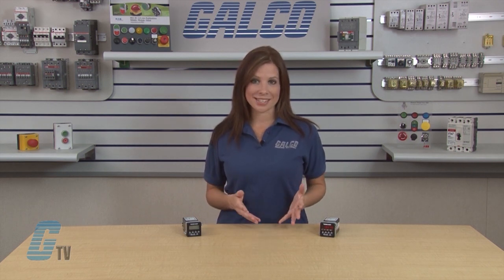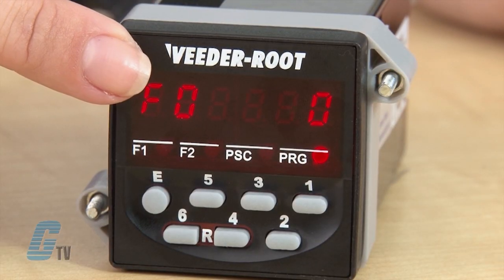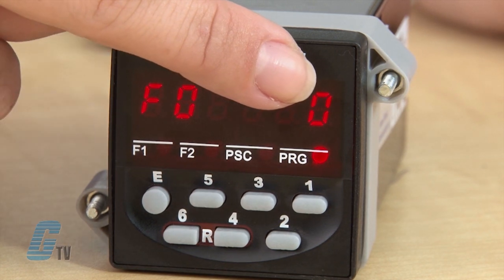The Veeder-Root C346 Series has a 6-digit display which indicates the present count, rate, or time value when in operating mode. If the counter is in program mode, the left side of the display indicates the parameter code, and the present parameter value is on the right side.